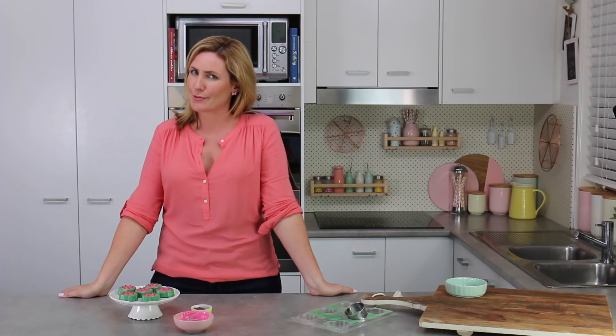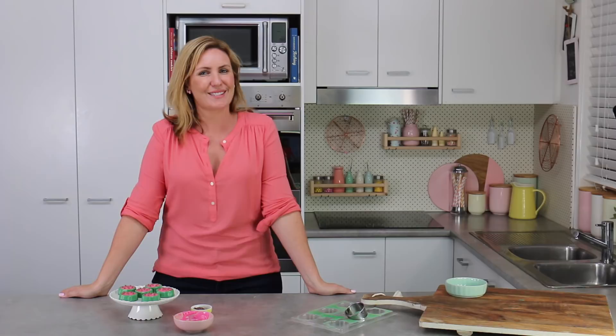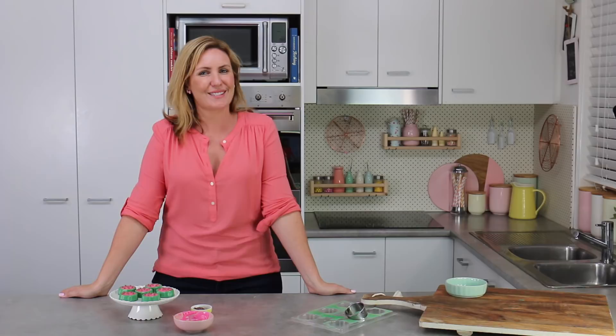They're so simple to make, they're no-bake, and they're perfect if, like me, you're a little obsessed with watermelons and pineapples. I hope you guys have enjoyed today's tutorial. Make sure you check out my channel My Cupcake Addiction if you haven't already, subscribe for two new videos every week, and as always, thanks very much for watching.